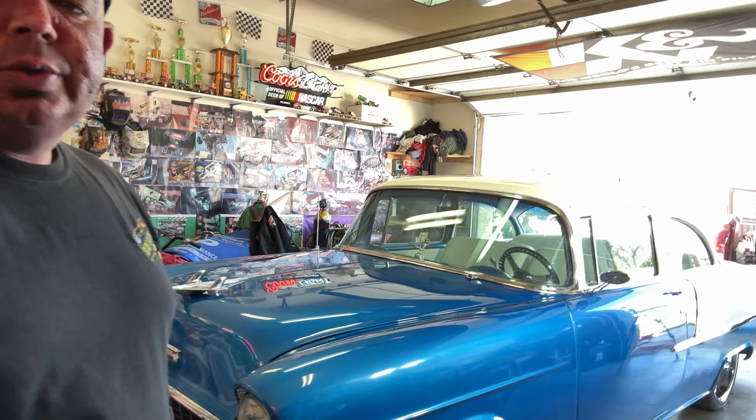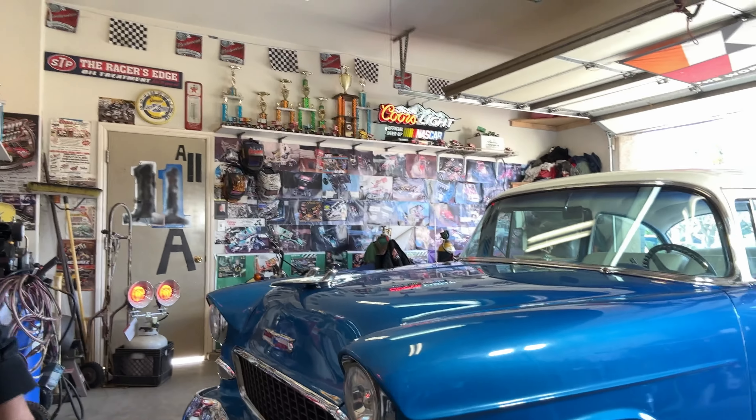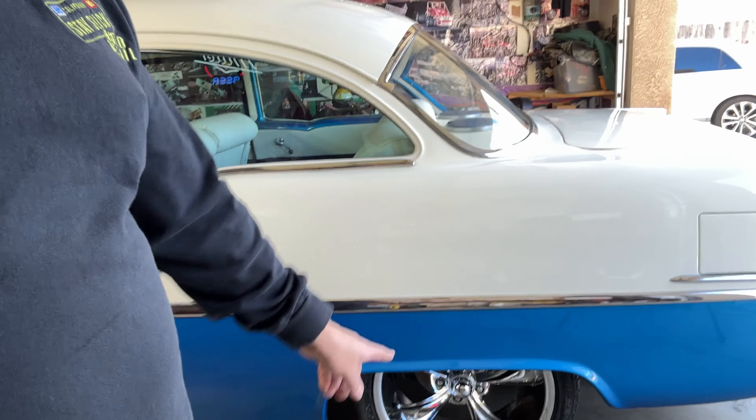Alright guys, that's it — thank you so much for hanging out with me today on this amazing project. I was really looking forward to it and it turned out great — she is looking beautiful. I'm going to pull it out in the street once the customer gets back home and give you some final shots with the tire shine finished up. Thanks so much for coming back, I appreciate you guys — all the Stay Slick fam. I'll see you in the next one. Peace, stay slick, let's get it!